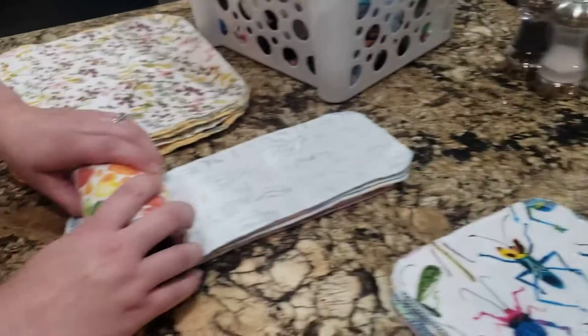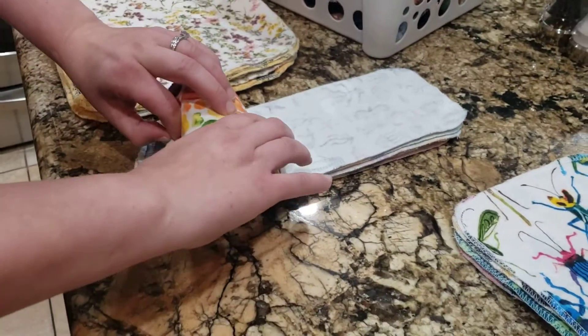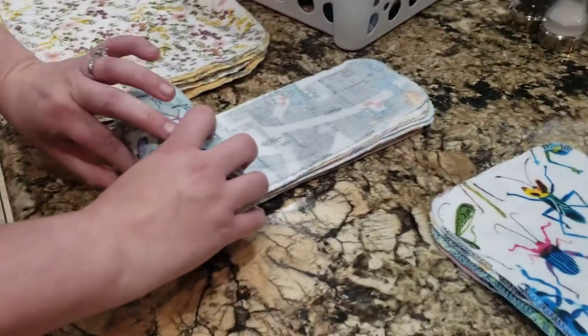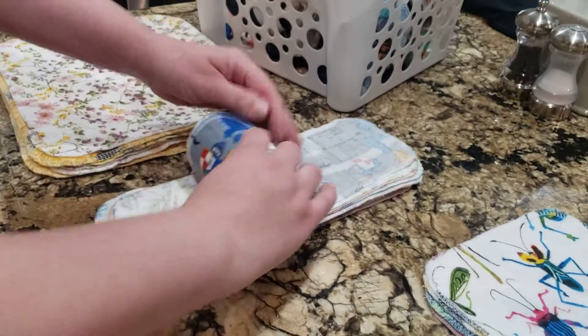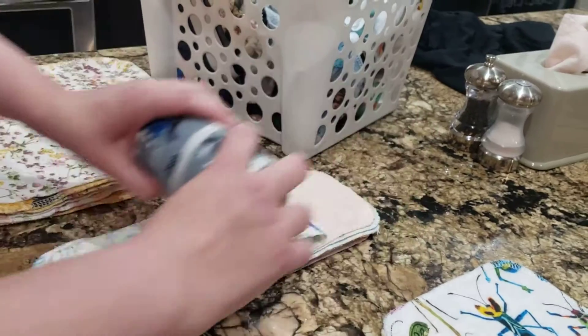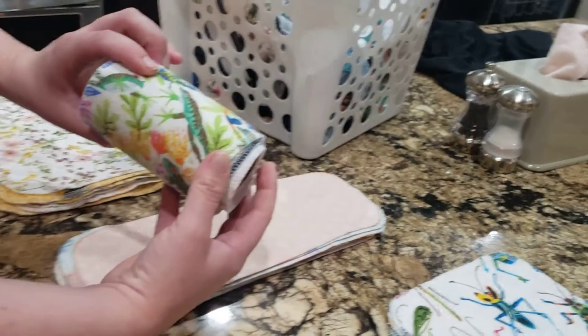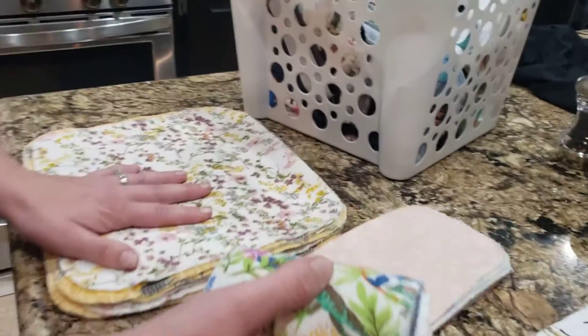We have hearts on this one. Set it back down and roll again — mermaids on this one. This is just so easy to do. It really takes a couple of minutes, and I mean, who wouldn't want to wipe their butt with this? This paper is so cute. I'm loving it — super easy to do.